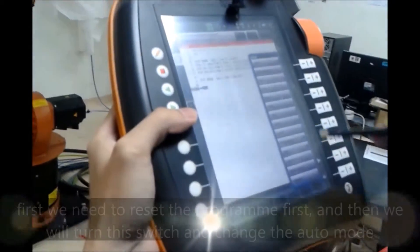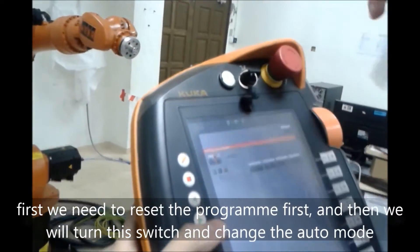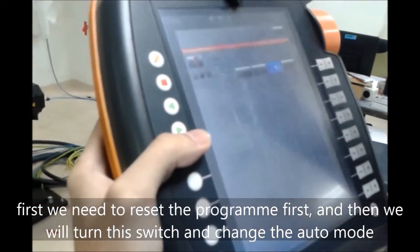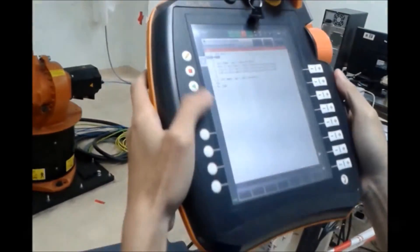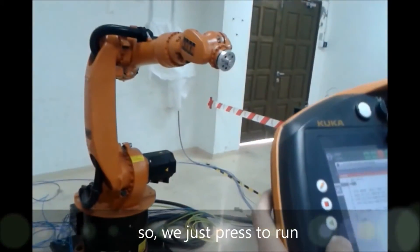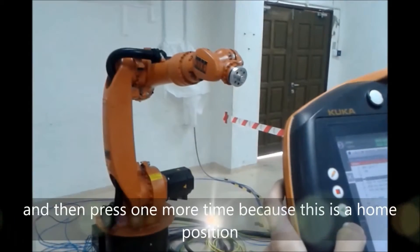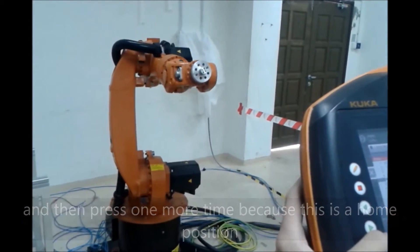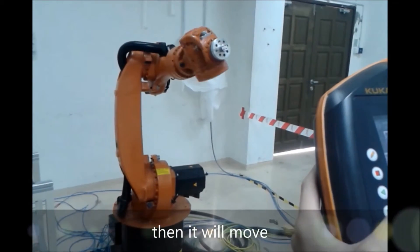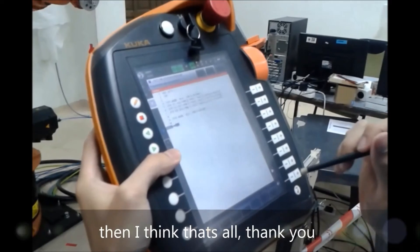Next I will show how to move the robot using automated motion. First we need to reset the program, then turn the switch and change to auto mode. We press to run, and press one more time because this is the home position. Then it moves. Okay, that's all — thank you.